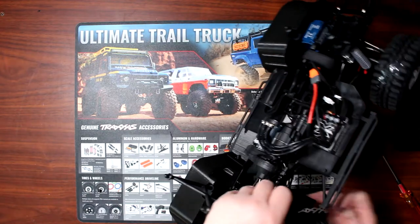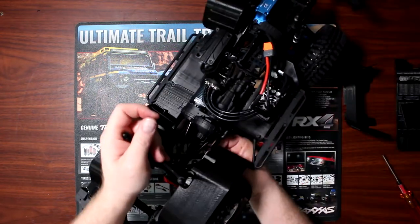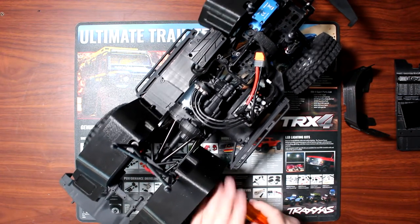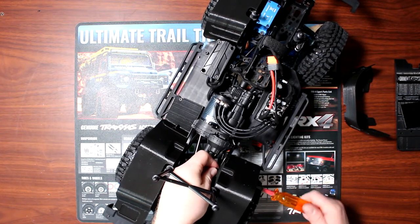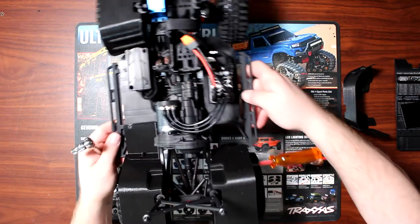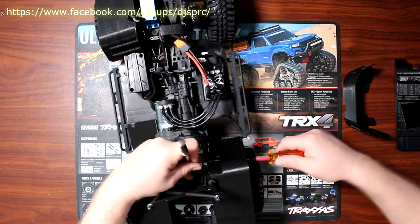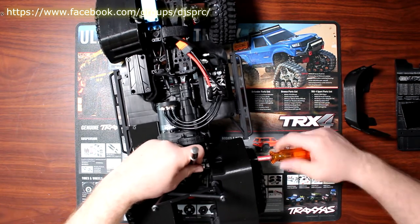It doesn't want to align. They're not always a hundred percent perfect — you might need to do some modification to yours. This one needed just a little love tap. Depending on the nut you're using, yours may differ from mine. This is a 5.5mm — I'm just grabbing a socket and kind of a pry bar. I don't want to go too tight and break the plastic.